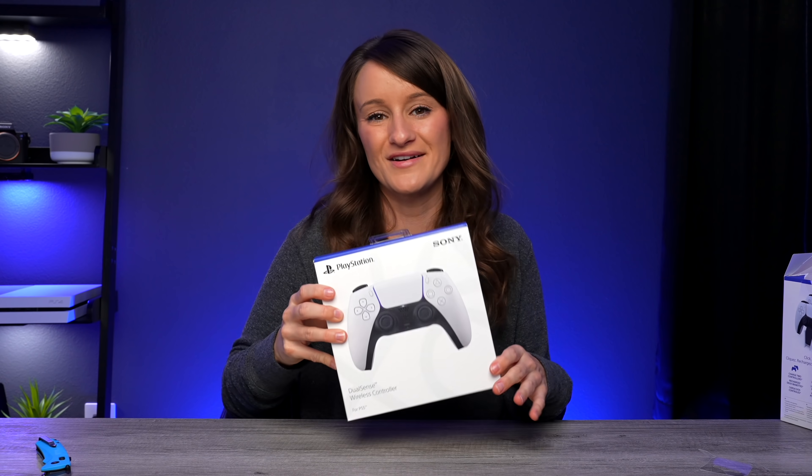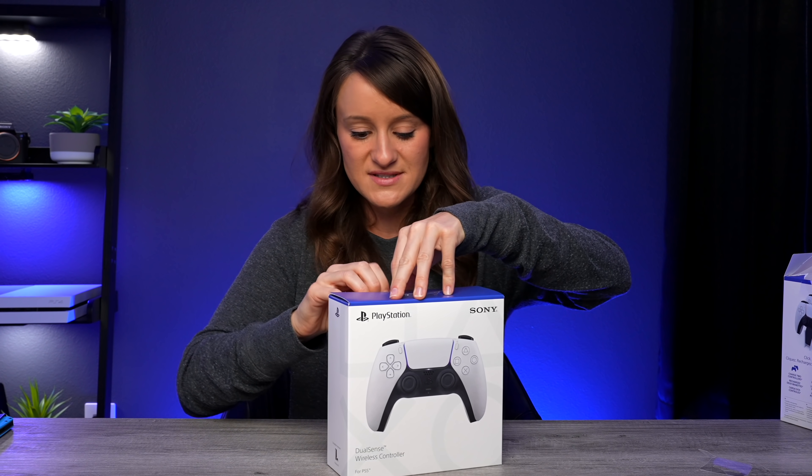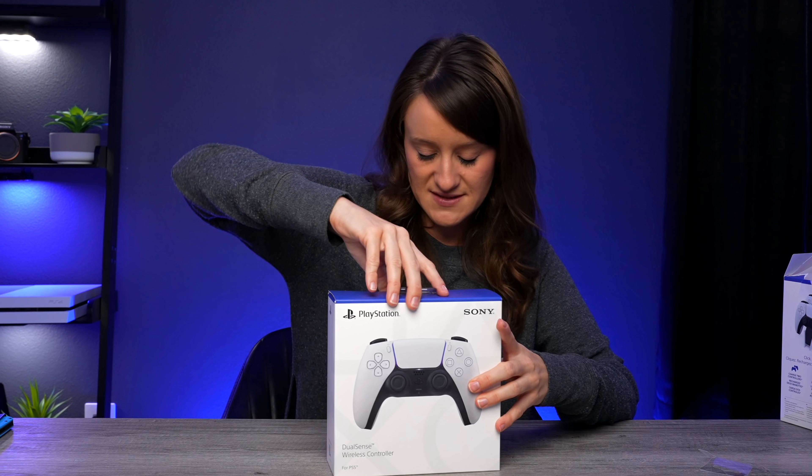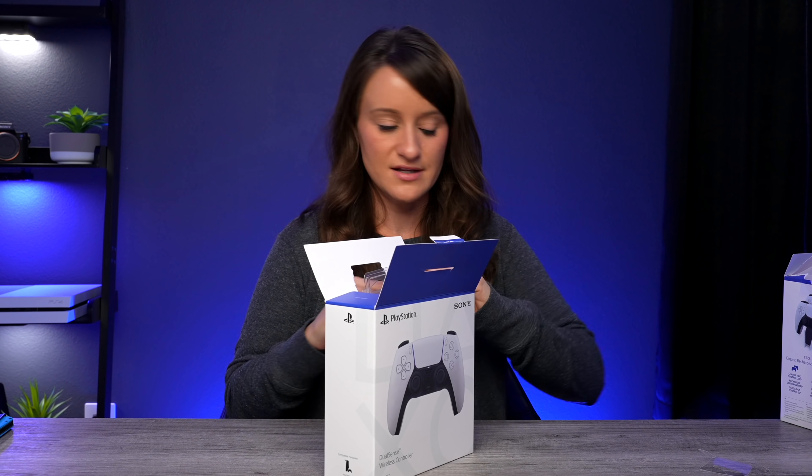Since we have the charging dock, we might as well go ahead and open up the DualSense wireless controller. Other than the console itself, I would say this is the other thing I'm extremely excited about. I've heard nothing but incredible things about this controller and I am so excited to get my hands on it.